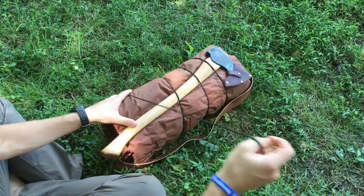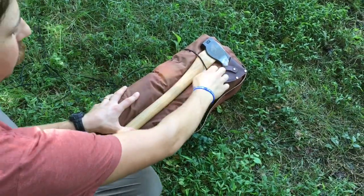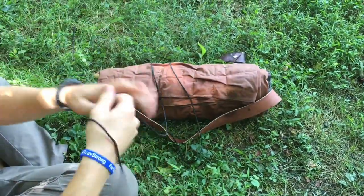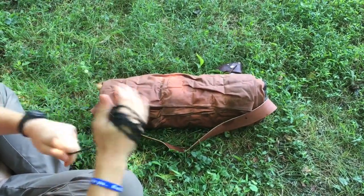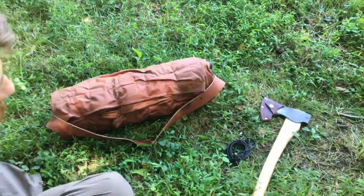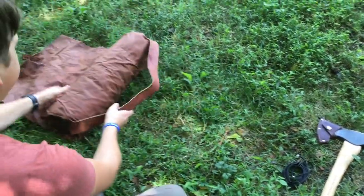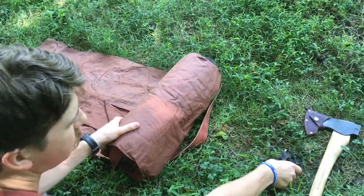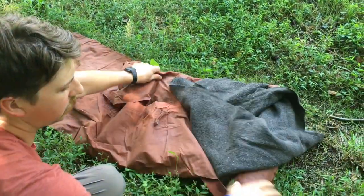So first off, the cordage element of this pack is kind of what I've used to lash it all together — at least most of the cordage that I've got in here. I've got that and obviously the axe. I also have my belt knife on my belt. And then as we unroll it, there's some more cordage in there, some bank line — kind of work the strap free as you unroll it.